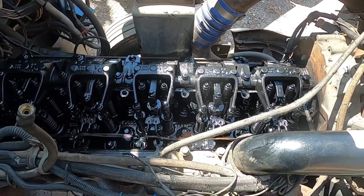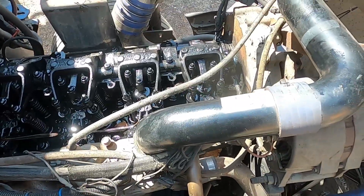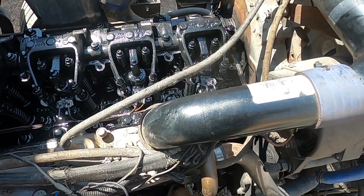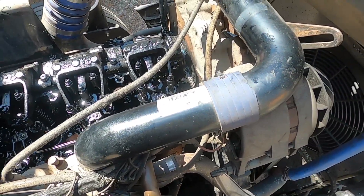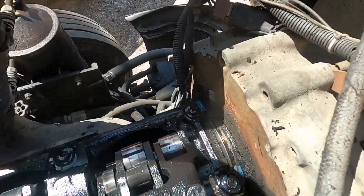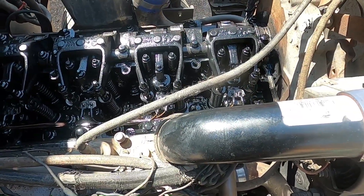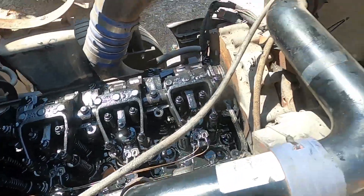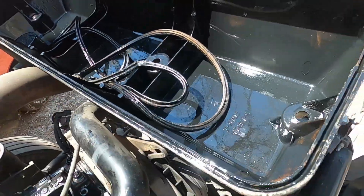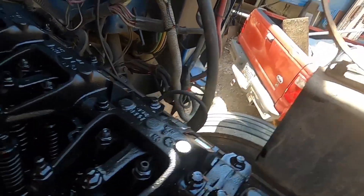I've got the valve cover and gasket off, and there are a few things that tell me somebody else has been in this motor. One — the age of it, 1988 — somebody's probably been in this motor several times. Number two — I have a friend who works at Freightliner on Detroits all the time, and he told me Detroit uses gray form-of-gasket silicone, never blue. Well, somebody used blue silicone in there to help hold the gasket in place, which tells me someone's been in here and reused the gasket, because a brand new gasket should fit right into that groove and stay in there.